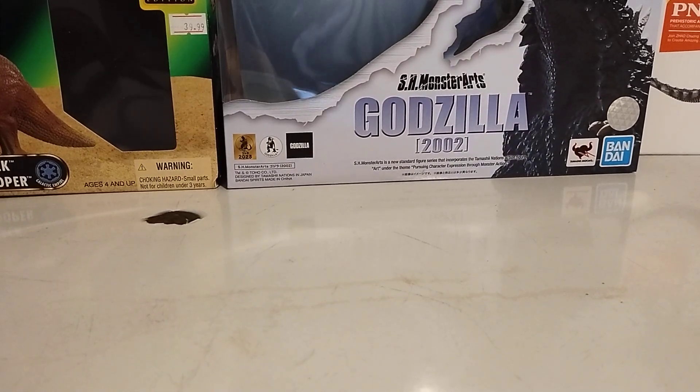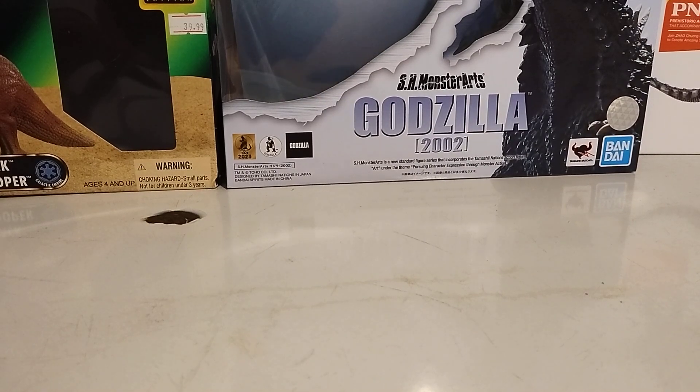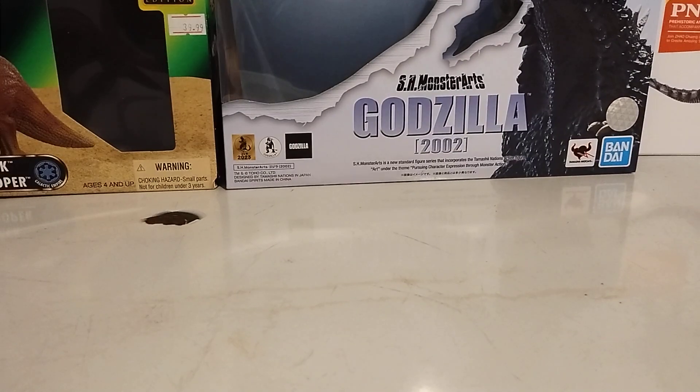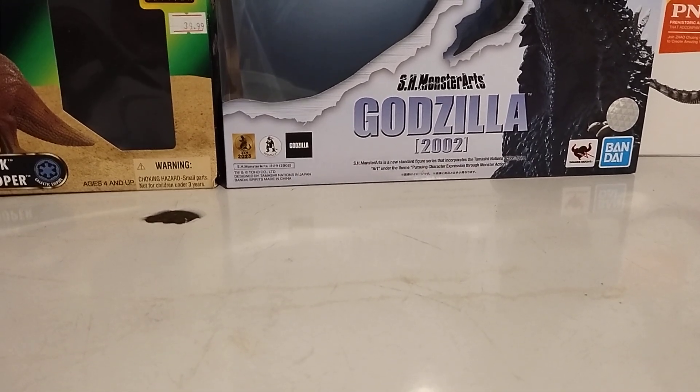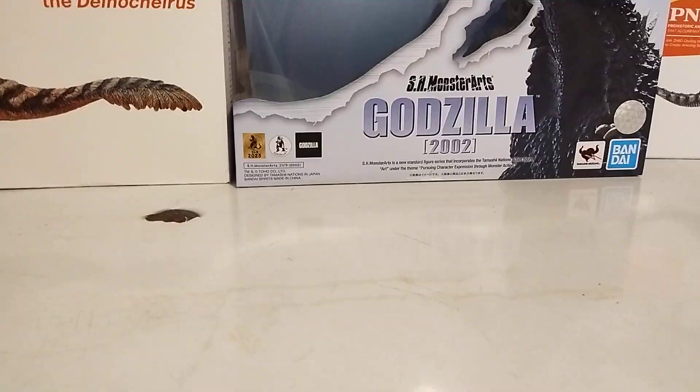I am here to review the Dewback and Stormtrooper from the Star Wars Power of the Force line. Yes, I know — crazy. That's from like the 1990s. I know, I'm surprised I even got a hold of that. I will be unboxing an older figure.